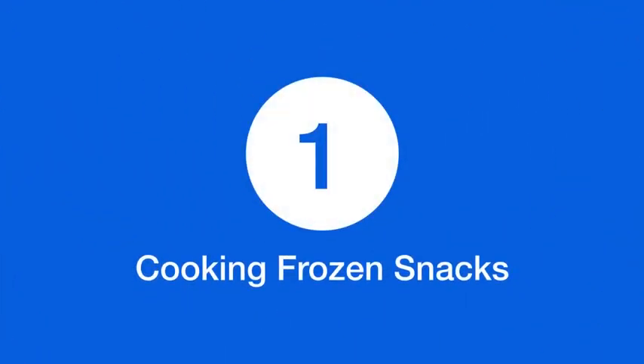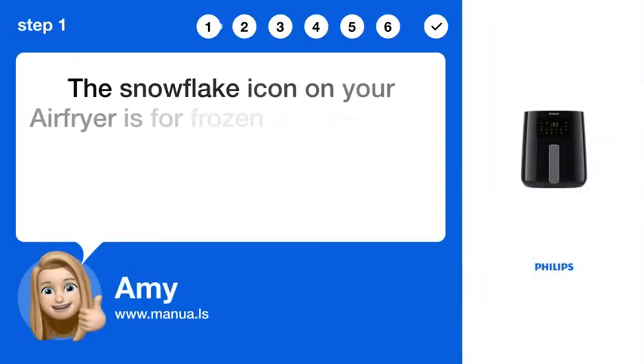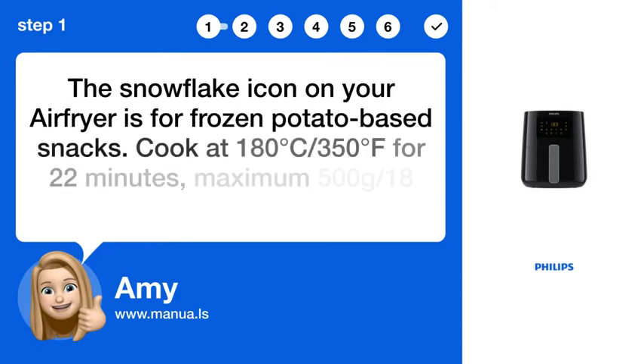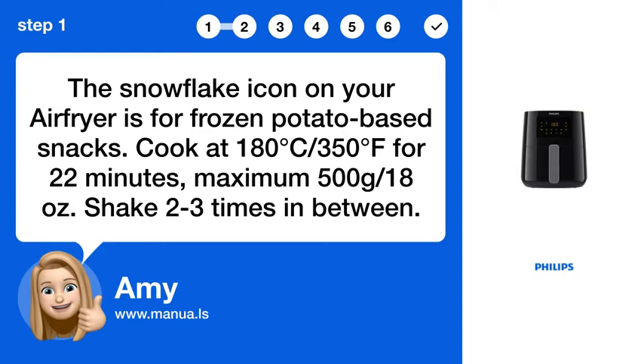Step 1: Cooking frozen snacks. The snowflake icon on your air fryer is for frozen potato-based snacks. Cook at 180°C / 350°F for 22 minutes. Maximum 500g / 18 oz. Shake 2 to 3 times in between.